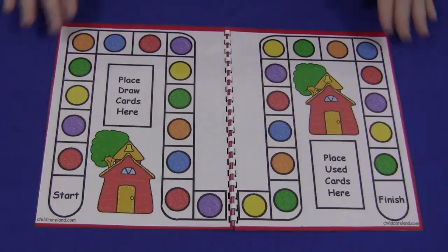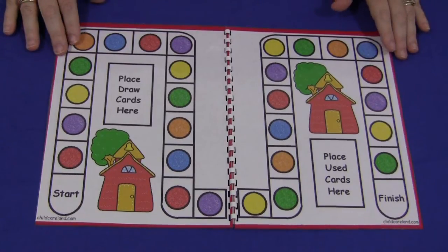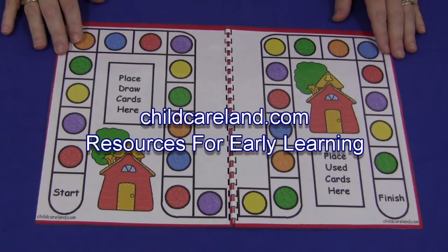Hi, I'm Shella LaVette with ChildCareLand.com and today I want to share with you a schoolhouse counting board game. This is really great for developing math skills.